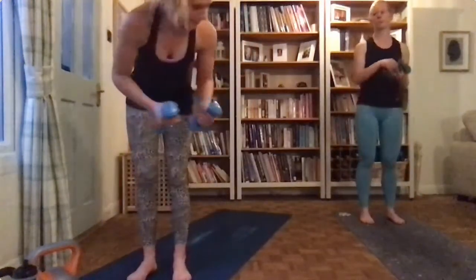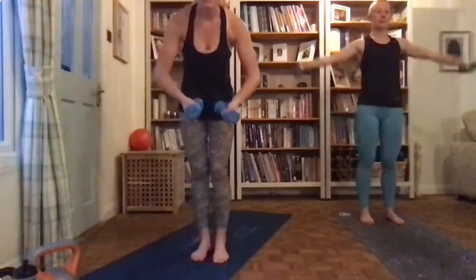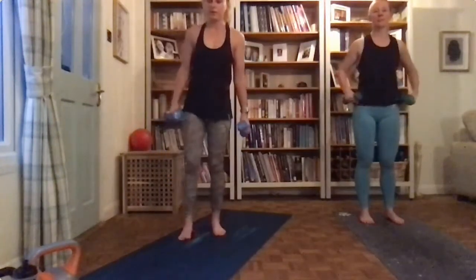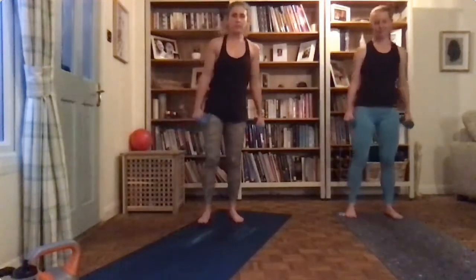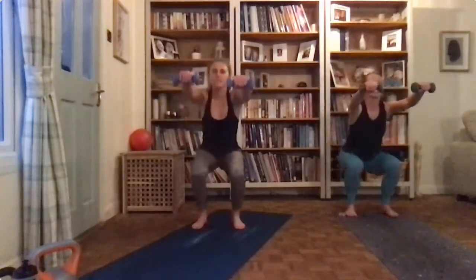I think I need to get some heavier dumbbells — mine are only 1.5, so those of you working with 1.5 you're doing the same as me. All right, heaters have come on — so we're doing hot pilates, people pay lots of money to do hot pilates! Okay, get ready — two, one, so front raise squats.